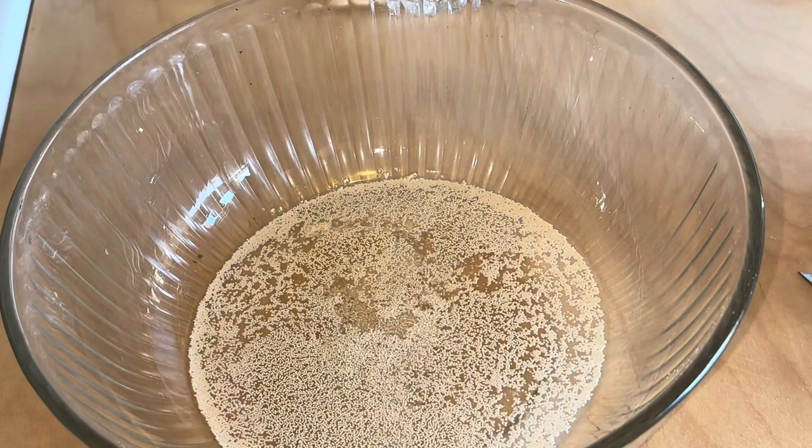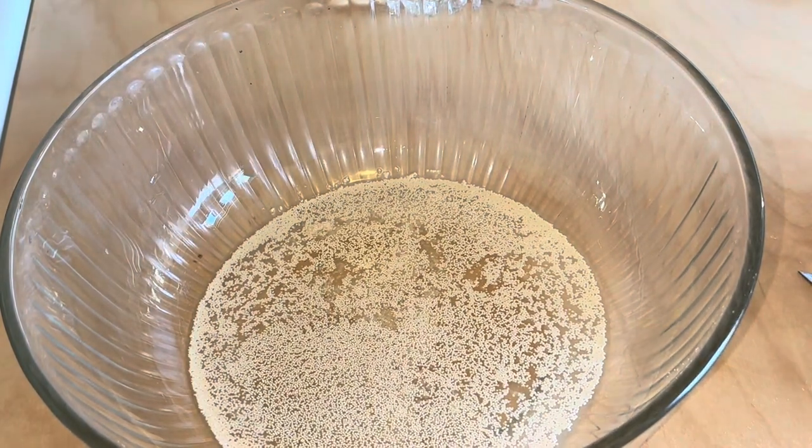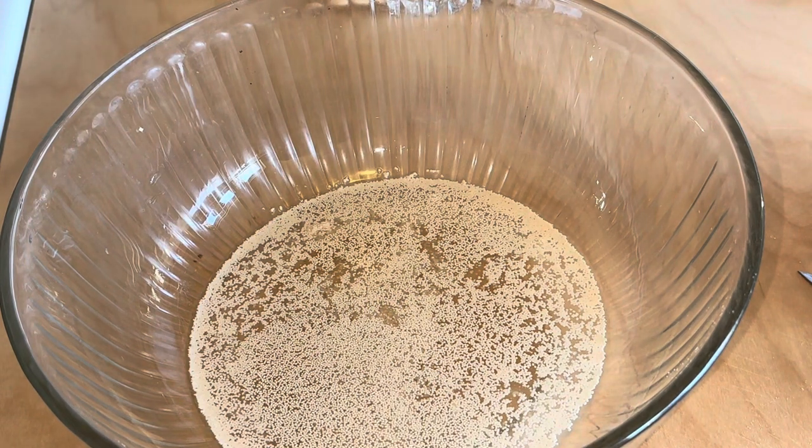Welcome to today's video. Today we're going to be making chicken steamed bao. Wanted to make this recipe for a while, so let's get started.